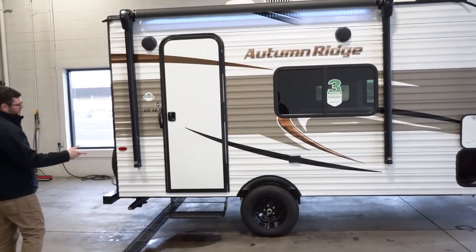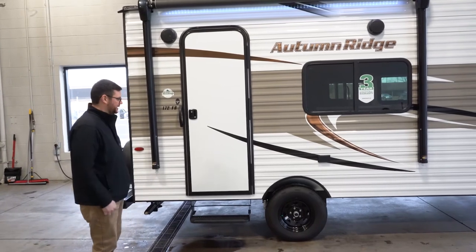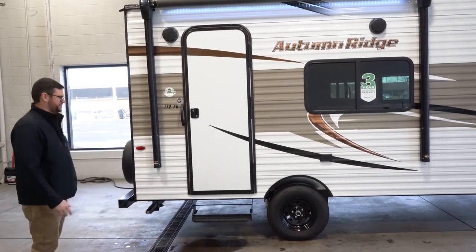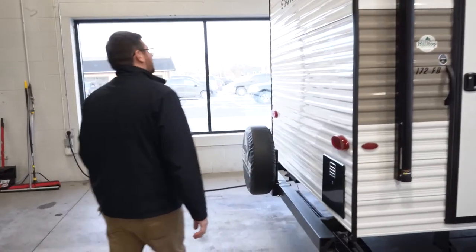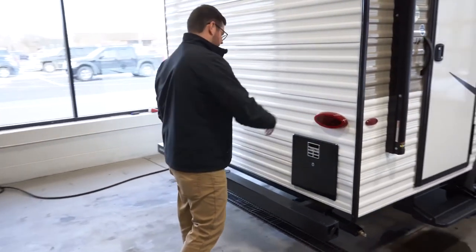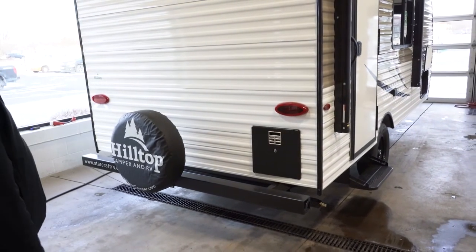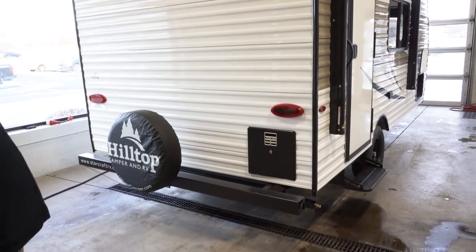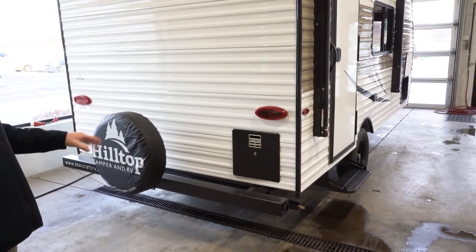There's an external 110 power plug — if you've got your table set up under your awning, you can plug in a radio, coffee pot, phone charger, whatever you're using. Spare tire and bracket come standard. LED exterior lighting, getting away from the filament bulbs. And this has rear stabilizer jacks only, being as short as it is.